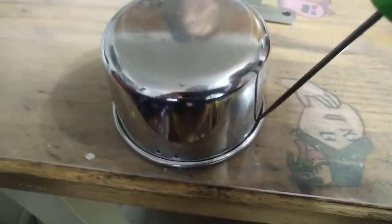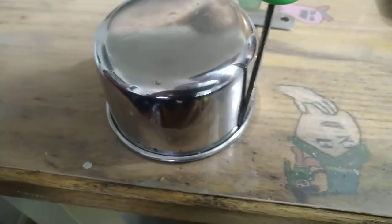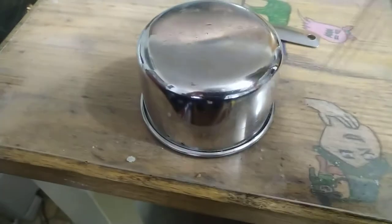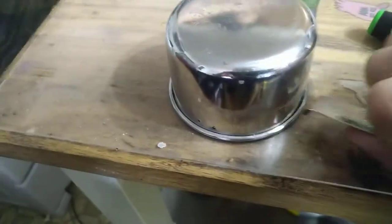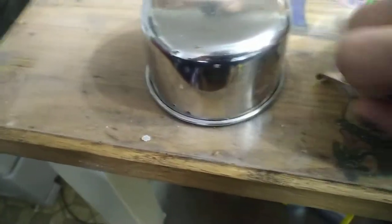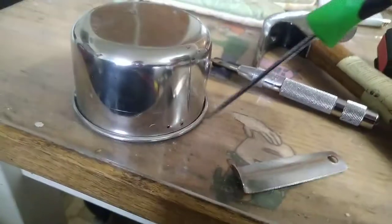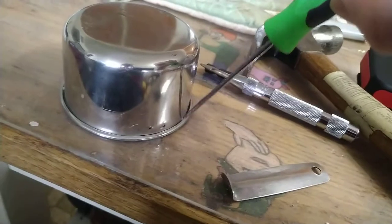Okay so we flip the cup over and then we start poking at that lip to expand it a bit so that we can fit this shoehorned in there. Trying to fold that back over is not working.